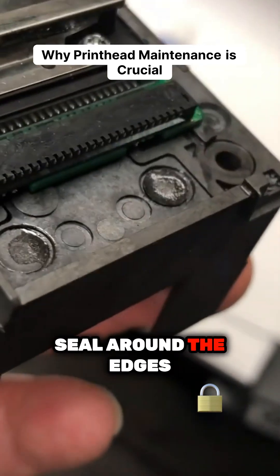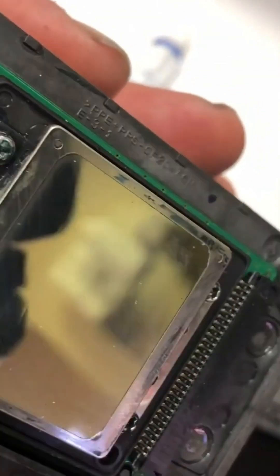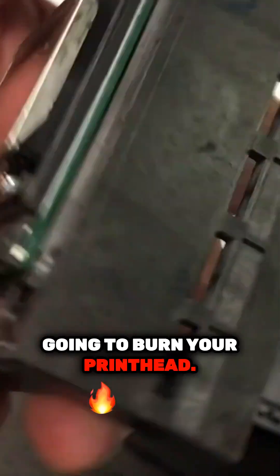We need a seal around the edges and we need a seal on this connection cable. This is where most likely you're going to burn your print head.